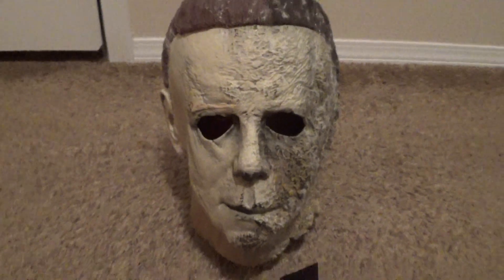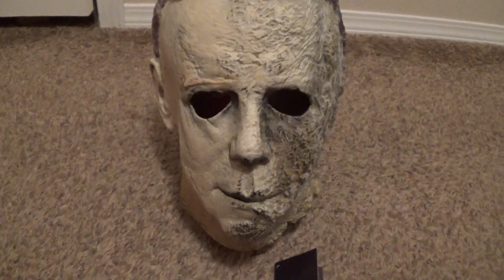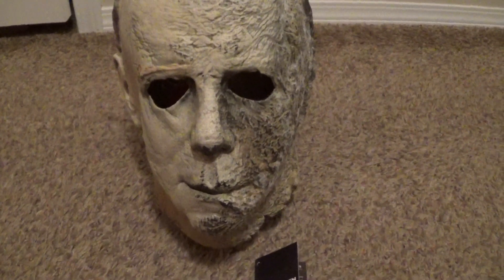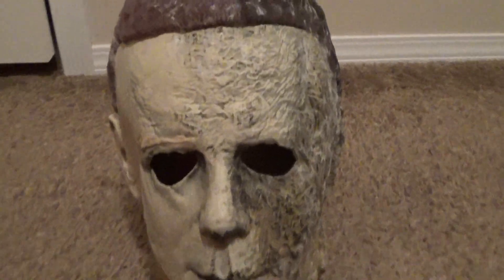You'd probably have to pick at it a lot to get the cotton off. I'm leaving my mask as is — I just keep them 100% stock. I'm not a rehauler or anything. I'm a low-budget independent horror filmmaker. I want to start working on some fan films soon. But I wanted to show you the mask and that hairline — I love the hairline. I don't even think you really need to rehaul this thing with that hairline.